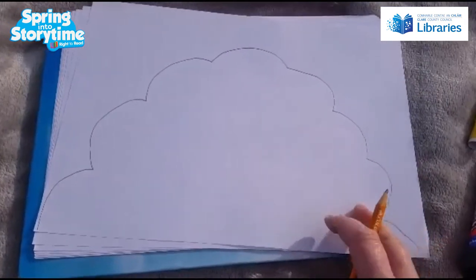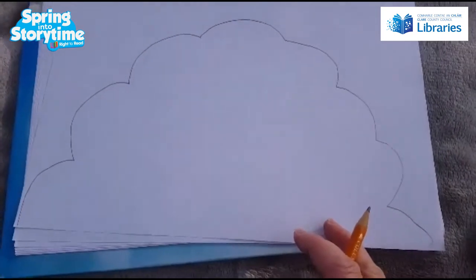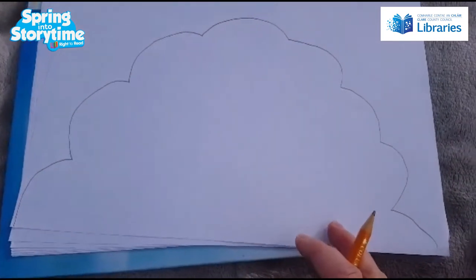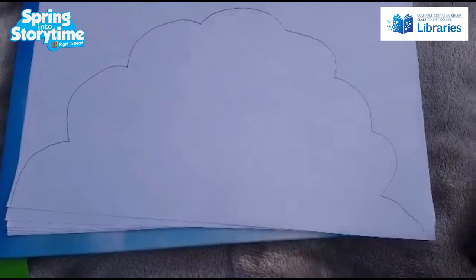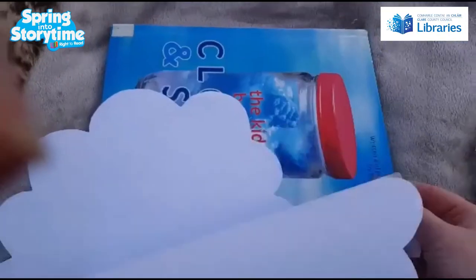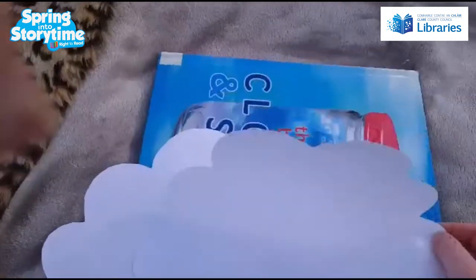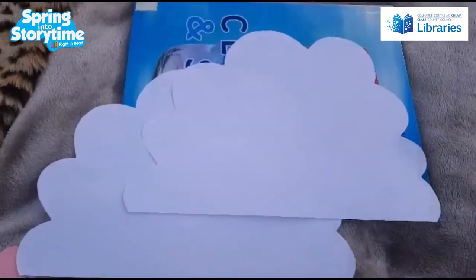You just need to cut that out. I've cut out two pieces of paper with the same cloud shape, and we're gonna stick those together at the very end. This is what it's gonna look like when you have your two cloud shapes cut out. It's windy up here so they're blowing around the place! So that's your two clouds cut out.